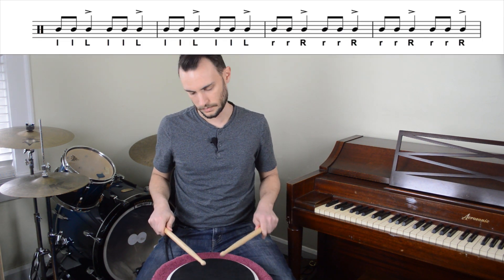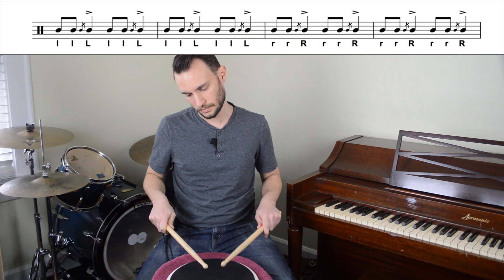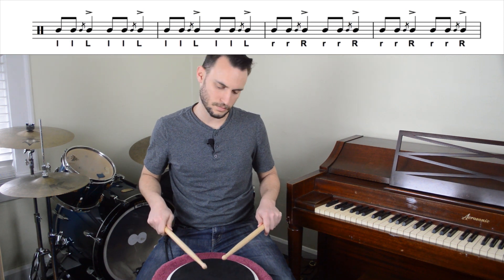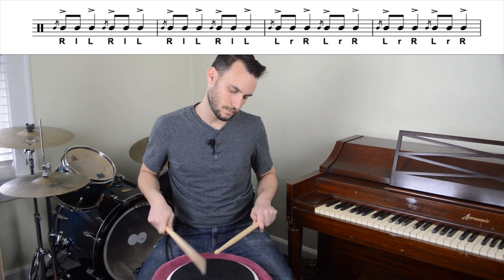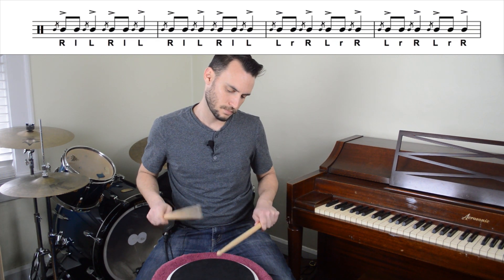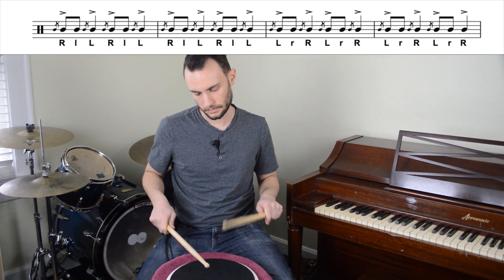Now we're going to mix up our sprint process with the process that I used when I was teaching you flam taps. So that gives us this exercise. Then we're going to stick with our typical sprint process, and that gives us this.